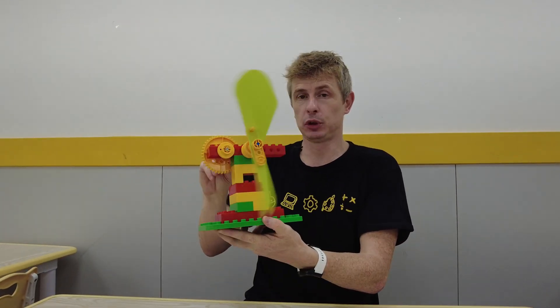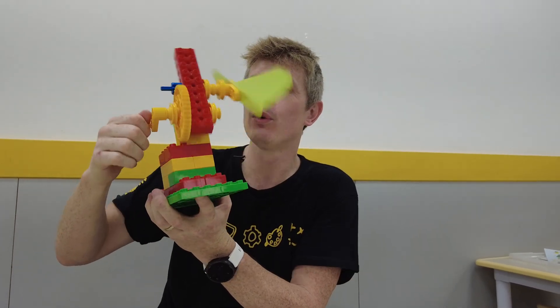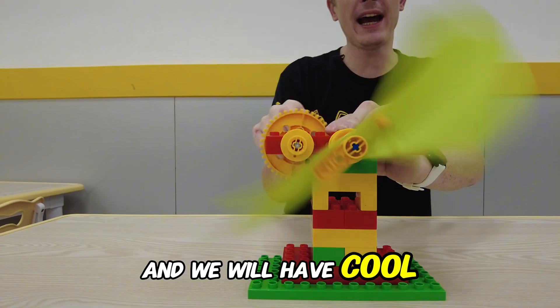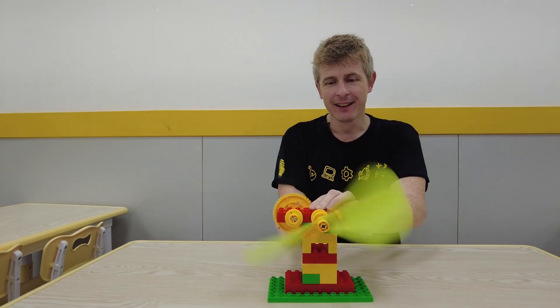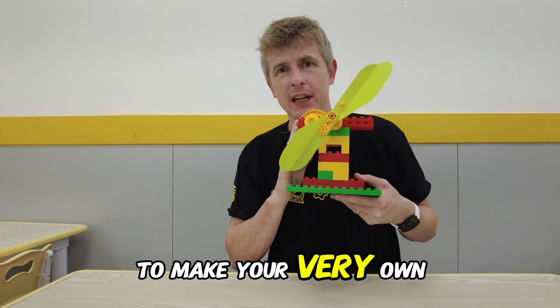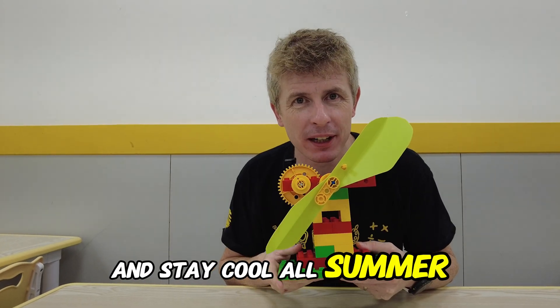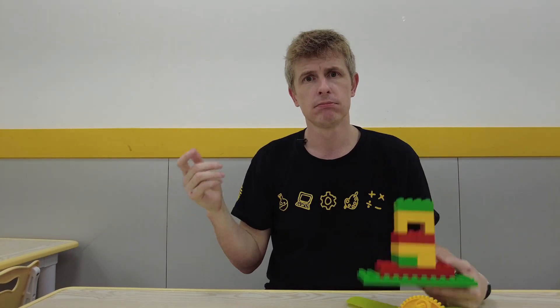Finished! So cool. Now all I need to do is turn the handle and we will have cool air for sure. Wow, look how fast it's turning. We did it! Now you guys all know how to make your very own Lego fan. Let's see if you can make one at home and stay cool all summer. Thank you guys for watching. I'll see you next time. Bye-bye!